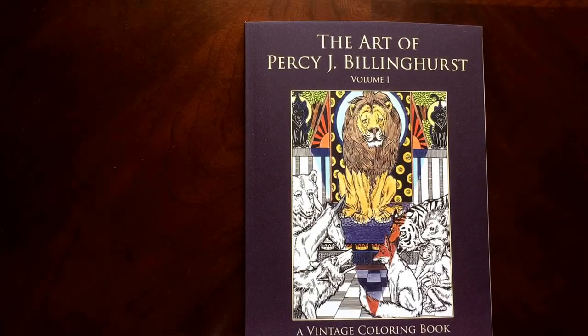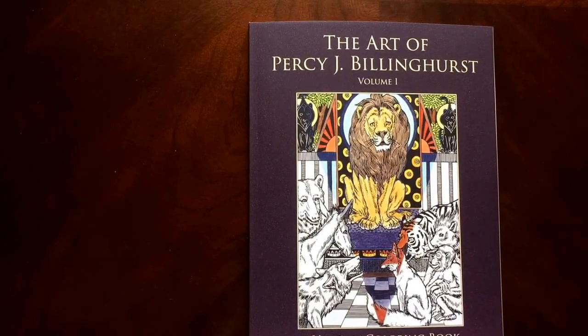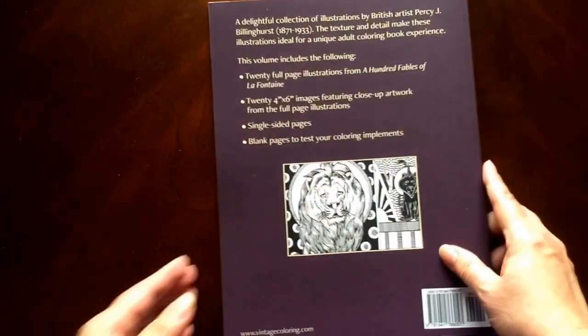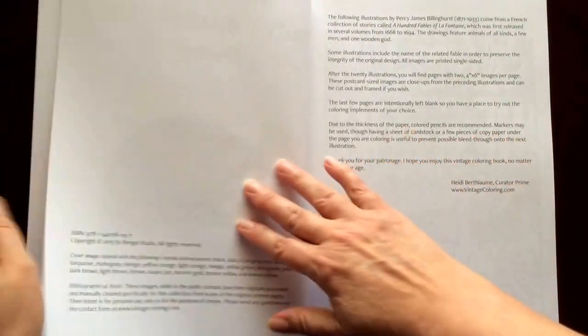Hello, I have a book review for you today on the Art of Percy J. Billinghurst, Volume 1 of Vintage Coloring Book by VintageColoring.com. This is the front of the book. It is glue bound, and this is the back of the book. The book dimensions are 8.5 by 11.